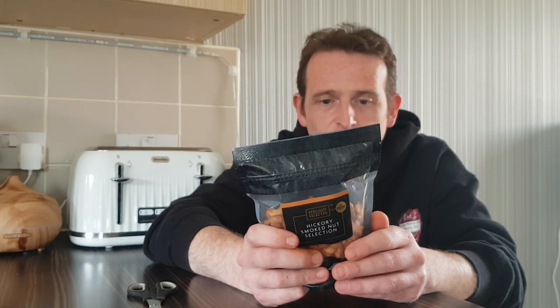Suitable for vegetarians. Usual warnings. Packaged in a protective atmosphere. All your nutritional value, your usual stuff. Especially produced for Aldi stores.